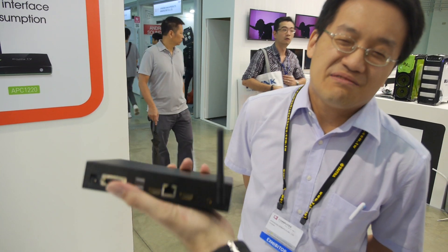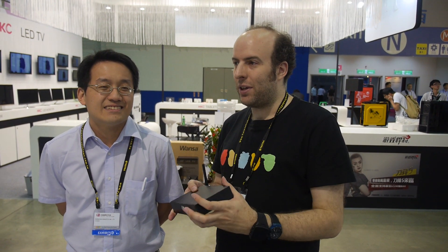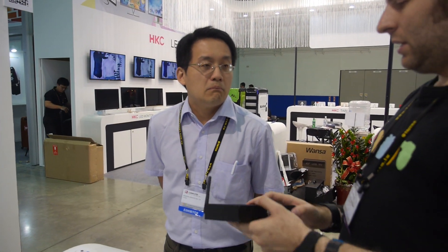How much does this cost? Roughly $70 a piece — about half the price or three times cheaper than a PC. You could call this an industrial PC or something like an advertising, education, or hospitality device.